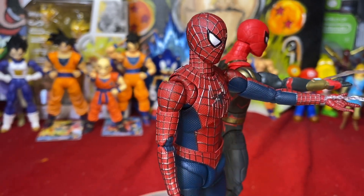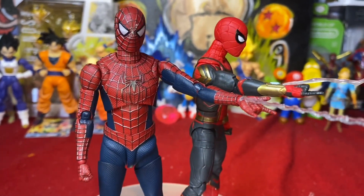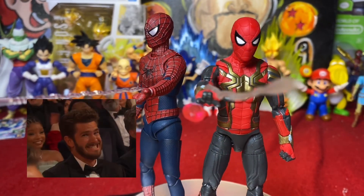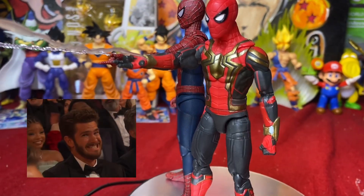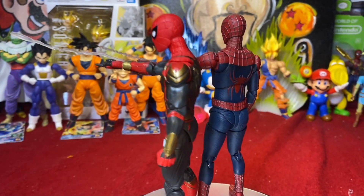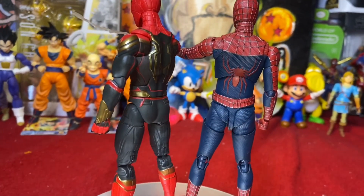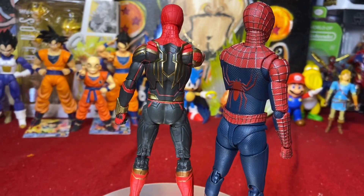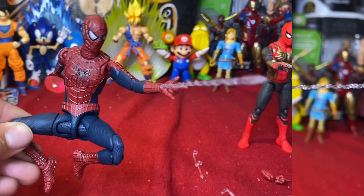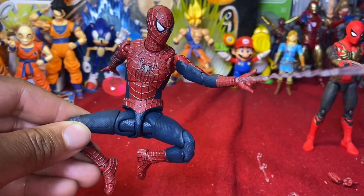Just one more look at the Spider Bros! We really need Andrew Garfield badly. I never collected an Andrew Garfield Spider-Man figure back in the day either, so we need him desperately — either the Marvel Legends or the Figuarts version, whichever comes first.